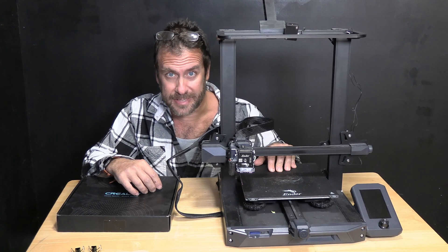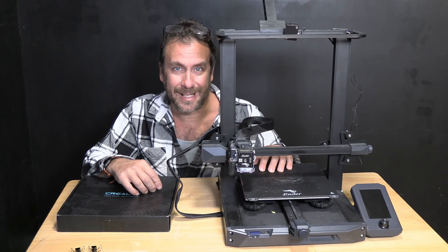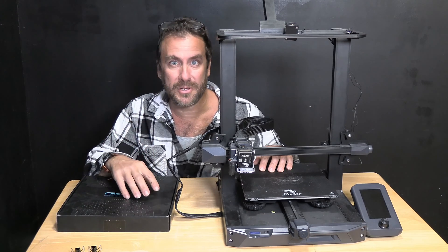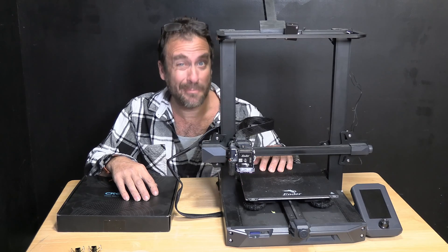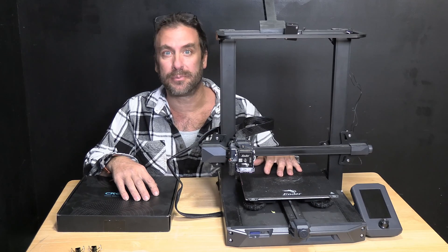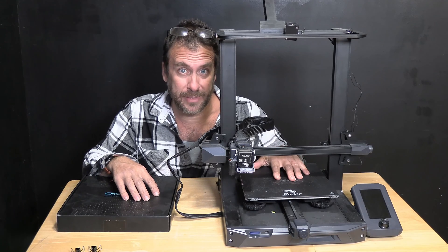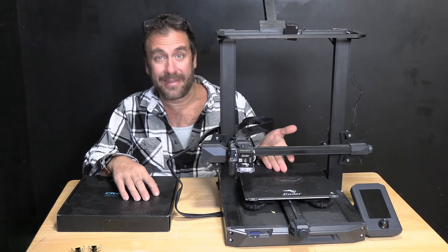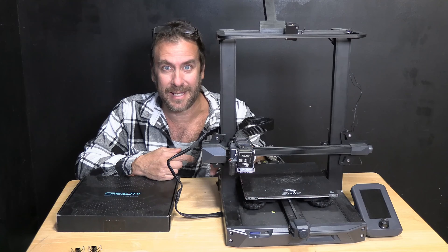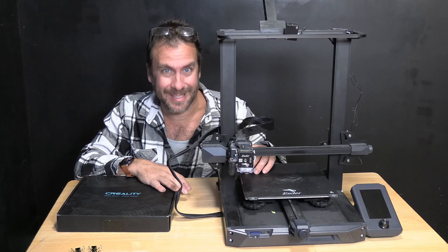Also, there are other setbacks to this print bed. For one, it's often difficult to remove your PLA — for example, your skirt. Especially if your Z offset is a touch lower than normal, you might find your skirt is practically embedded in this magnetic print bed. You might be unable to remove a failed print that had a Z offset or a tramming issue because it grounds the PLA into the print bed and now you're stuck with a bed that looks like this — PLA dragged all over it and you just can't get it off. Add to this the fact that using spatulas and scrapers can easily damage this surface and you've got a print bed that's less than ideal.